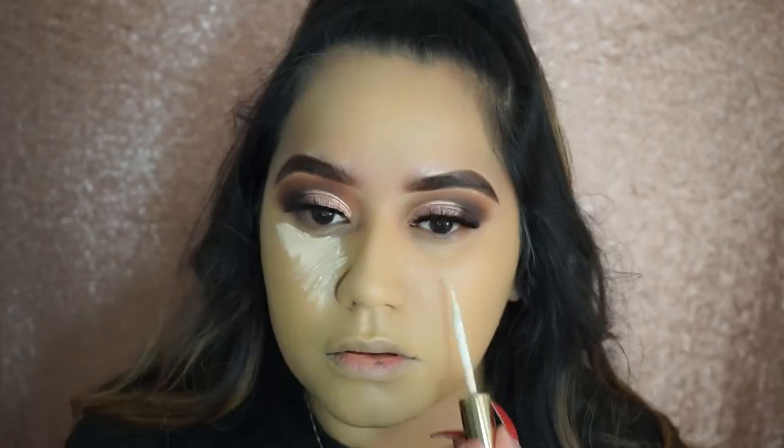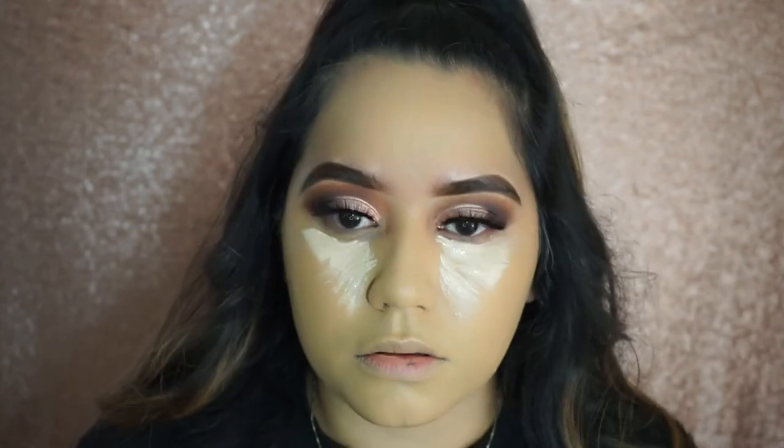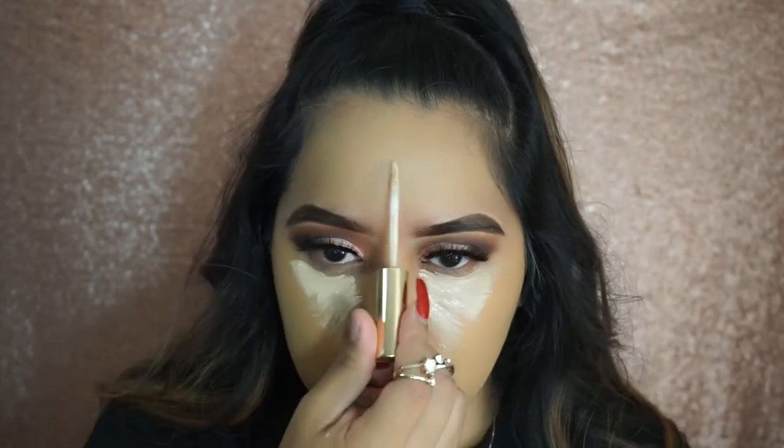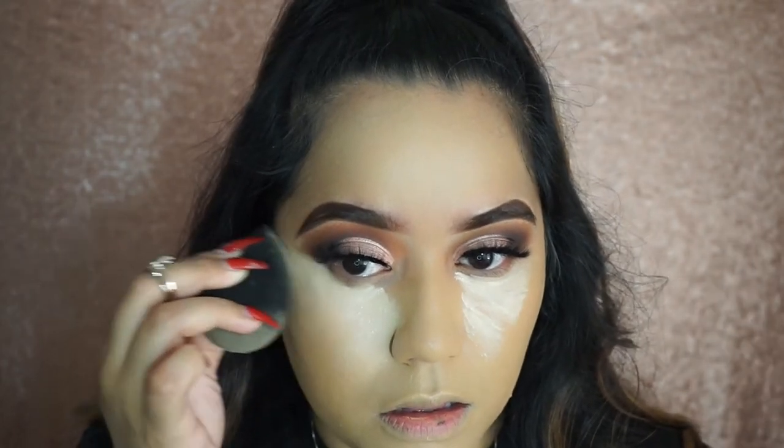For concealer I'm using the Estee Lauder Double Wear Concealer in the shade Light. I'm applying that all over my under eye and blending it out with the Beauty Blender.